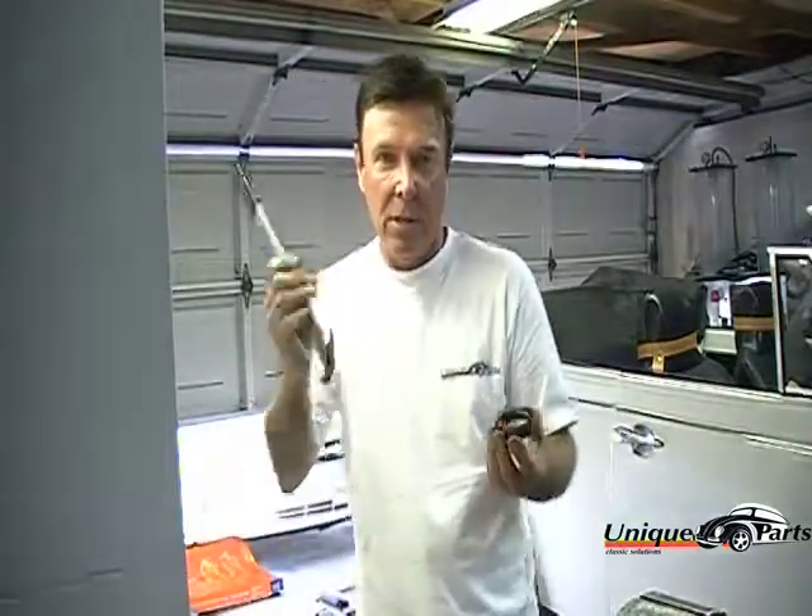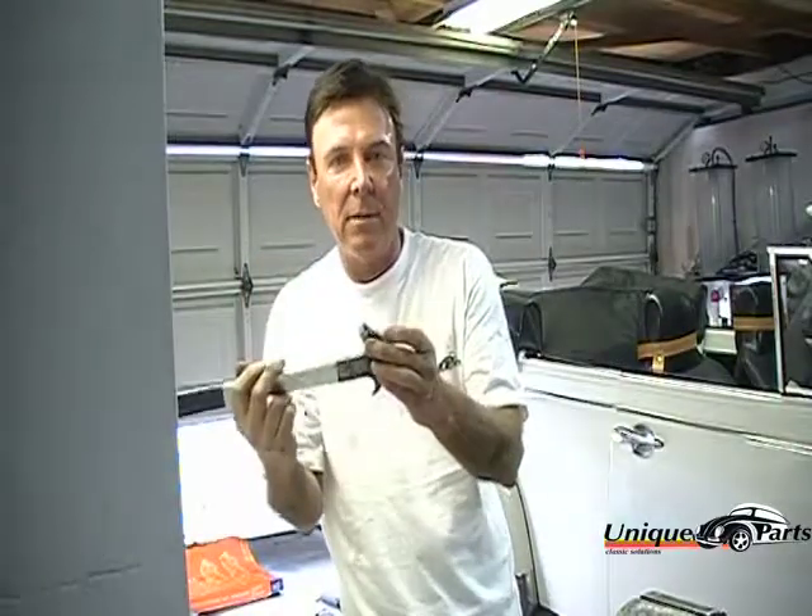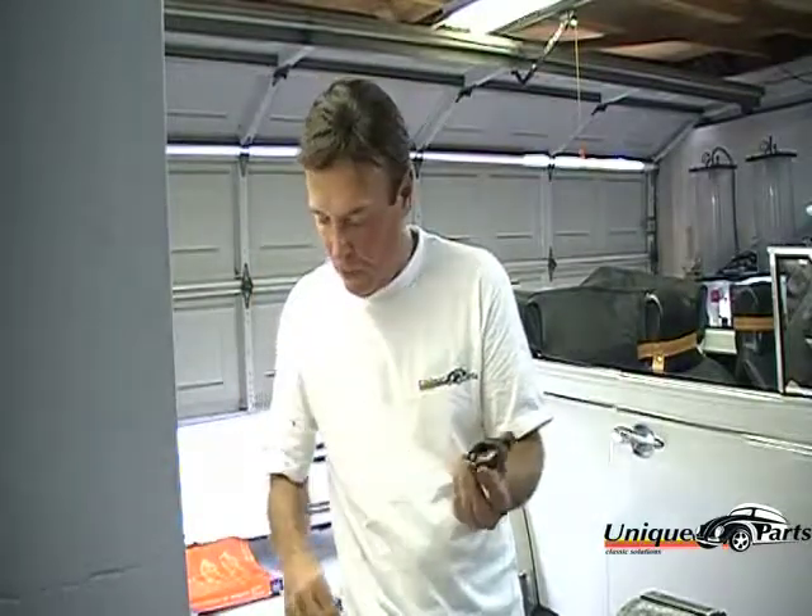I have this tool that I use to go inside and pry out that seal. Once that's done, we wipe out the inside of the case and then reinstall the seal with the seal installer. Now we're going to go underneath the car so I can show you how we accomplish this from under the car.